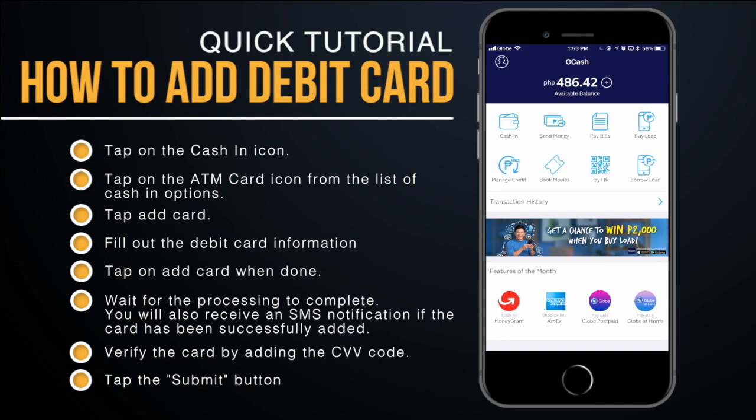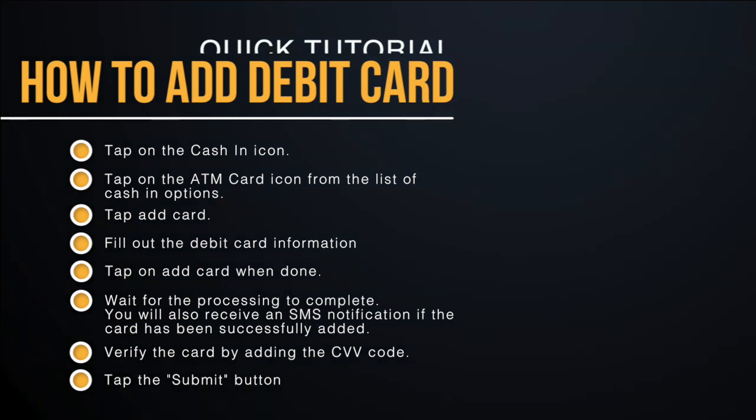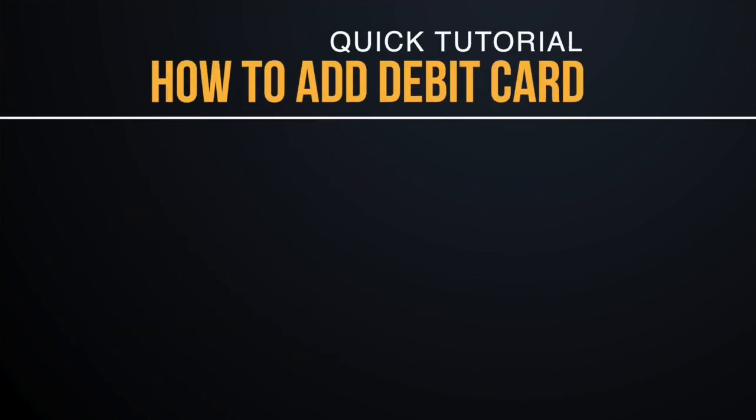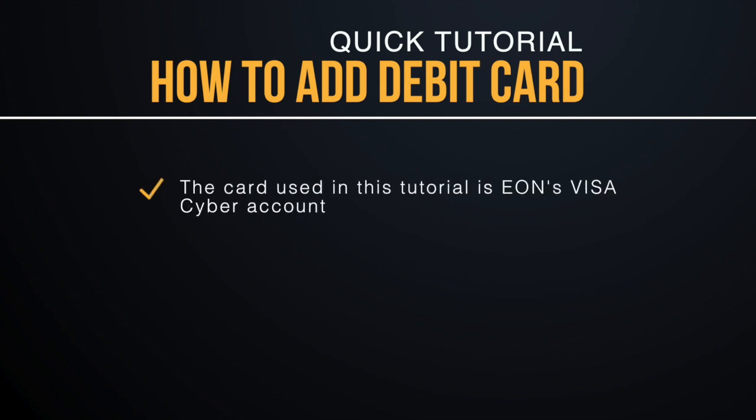That's the quick and easy way to cash in using your Visa or MasterCard debit cards. The card I used for this tutorial is an EON Cyber Account — the new EON Visa card. I also tried it with my Metrobank card but it didn't work.